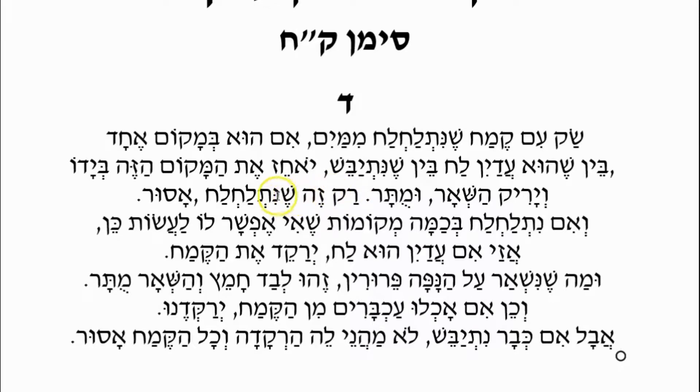Rak Zeh She Nislach — only this flour, the one that you have sequestered, only that which became wet — that is Asur, that's forbidden.